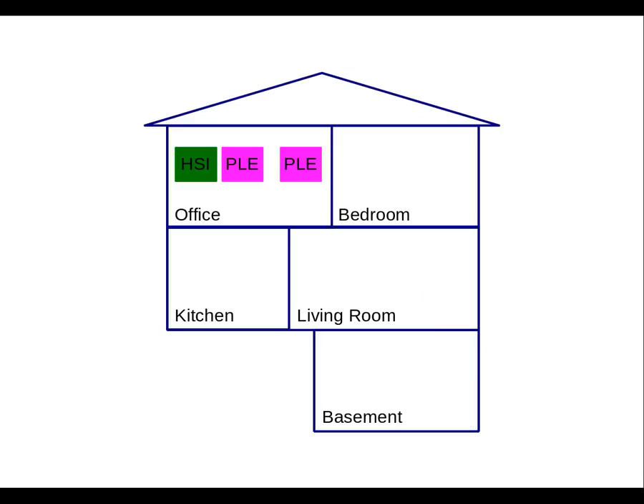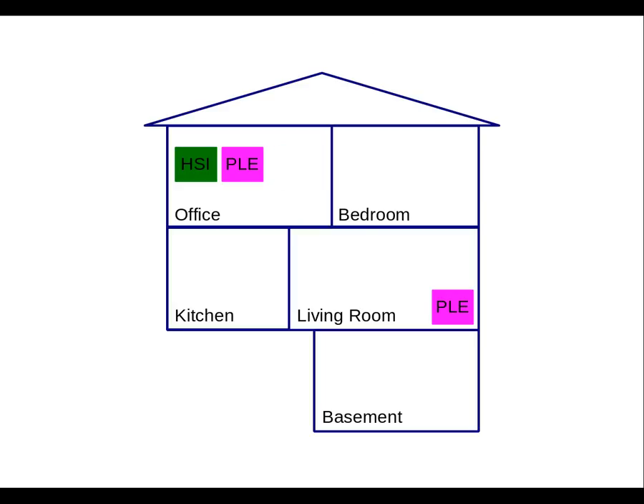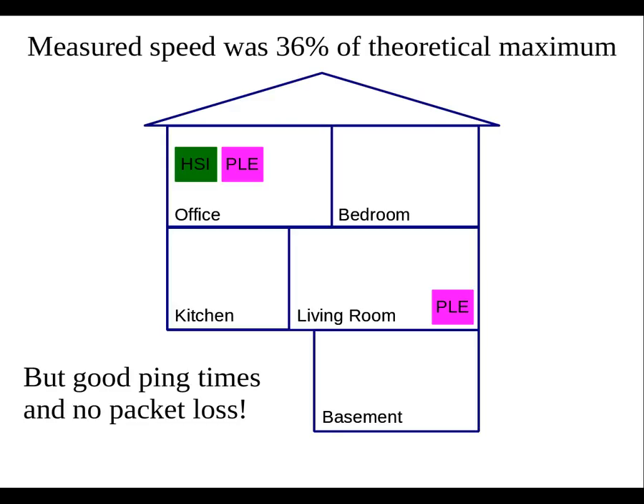I did perform some speed tests before I set everything up. With two adapters in the same room, I FTP'd a file between them. Considering the 5.4 encoding scheme used by Ethernet and duplexing, the maximum one-way theoretical bandwidth is 10 megabytes per second. I got 9.2 megabytes per second, or 92% of the theoretical maximum, and I consider this to be very good. Putting a second adapter at the other end of the house, I again FTP'd a large file, and this time I got a speed that was 36% of the theoretical maximum. Even though the bandwidth is somewhat reduced, the ping times are still around 1-2 milliseconds, and there was no packet loss. Using a wireless adapter at the same location, I was getting upwards of 50% packet loss. So I consider this to be a very good result.